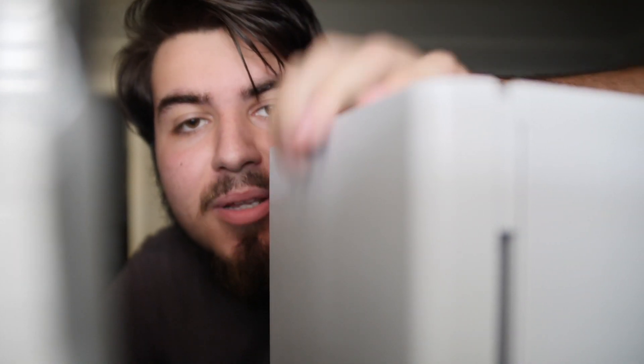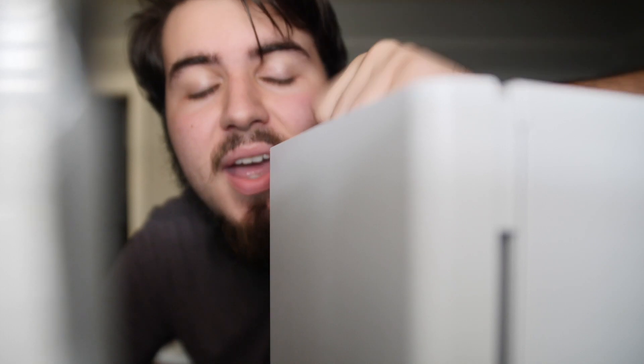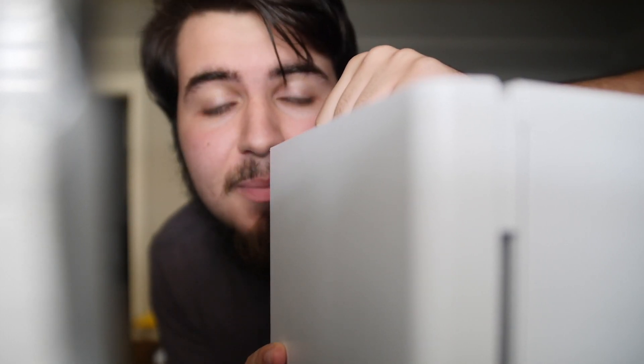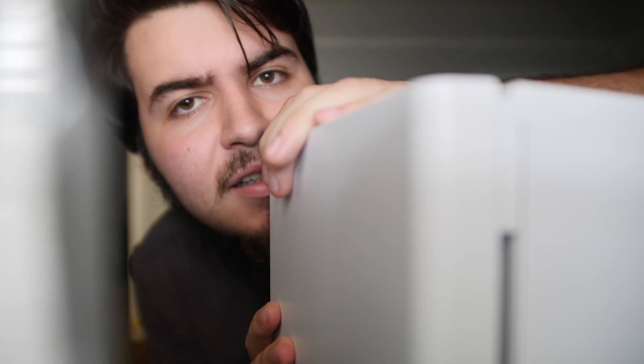I just built my first PC. Not only that, I learned how to install macOS so I officially built a Hackintosh. Let's talk about that.